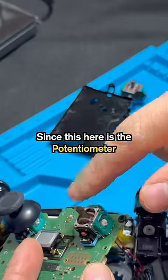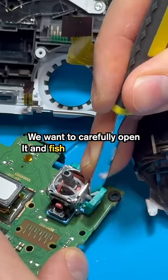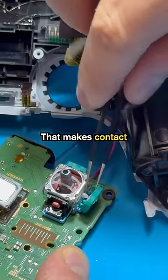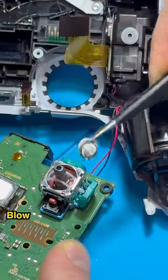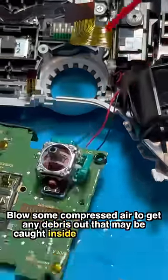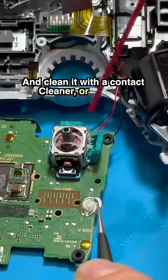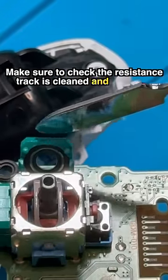This here is the potentiometer that controls the y-axis. We want to carefully open it and fish out the little wiper that makes contact with the resistance track. Blow some compressed air to get any debris out that may be caught inside, and clean it with a contact cleaner or rubbing alcohol. Make sure to check that the resistance track is cleaned and not worn out.